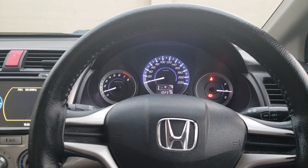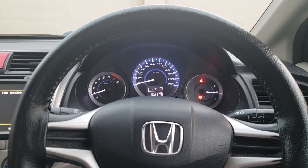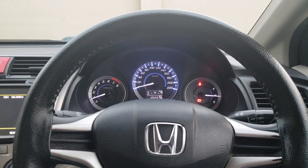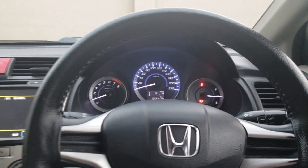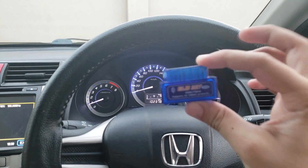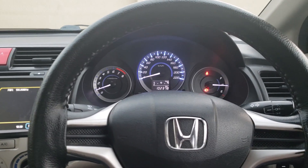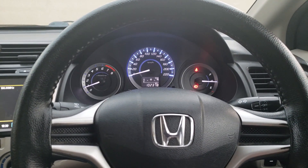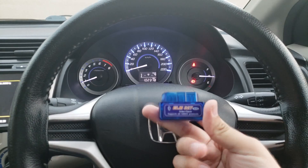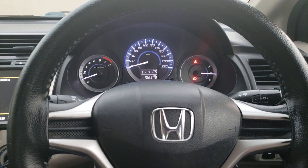Hello guys, welcome to another video. This is a Honda City 2015 model and I want to discuss some things about this. First of all, I want to show you two cars, but for today only I will show you exactly where it looks. So let's get started with that.